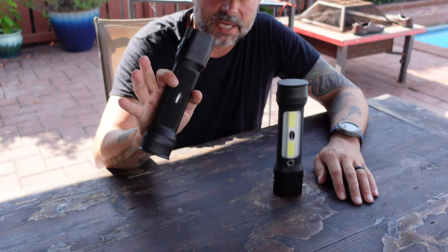The first thing you'll notice about these flashlights is their design. They don't have that standard round design — it's an ergonomical design that fits excellent in the hand, and in order to operate it, it's very intuitive.